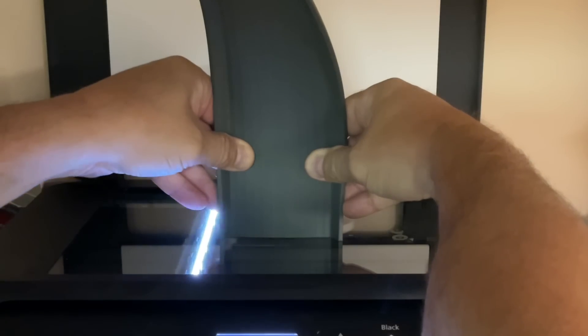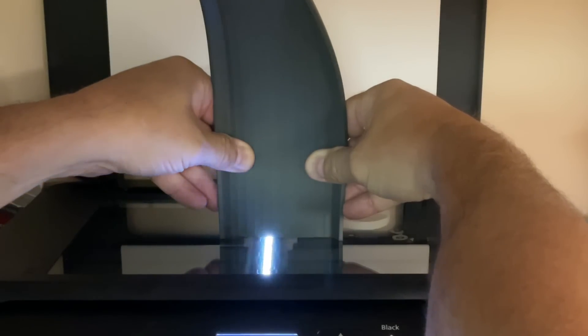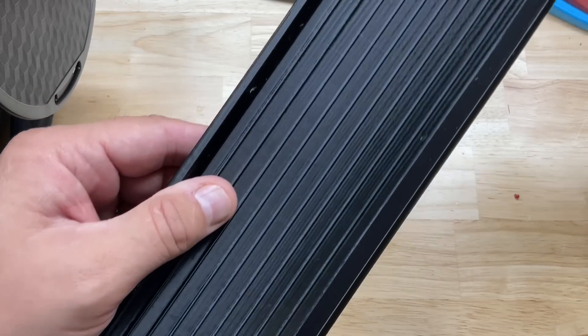I use my paper scanner to scan the edge of a Hot Wheels track so I can turn it into a 3D print. I'll explain it all on today's Filament Friday.